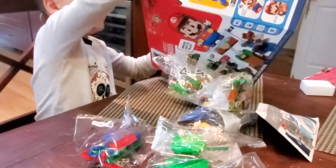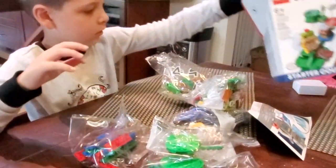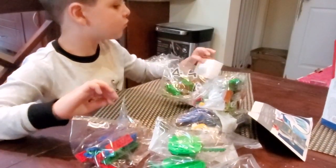There we go. That's everything in the starter. The starter is double one.